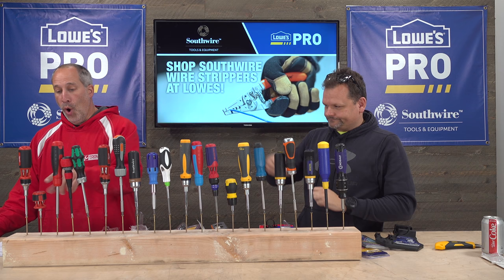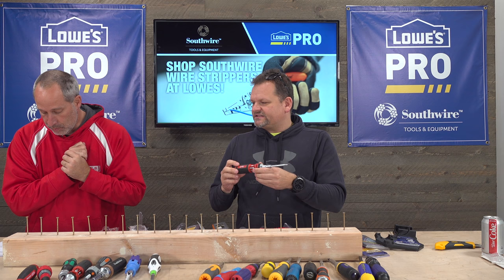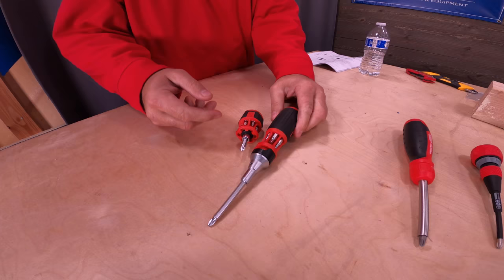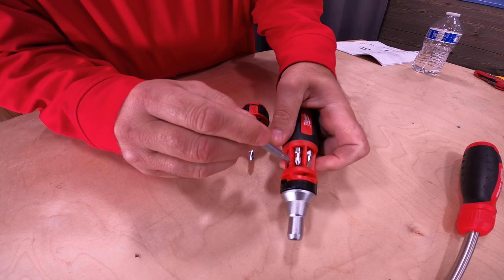Starting with Milwaukee — this comes in a two-for-one kit, and this was $60, making it the most expensive. Milwaukee lifetime warranty, 10-in-1. You can source this from Home Depot for possibly cheaper, since it's more of a Home Depot brand. This screwdriver has a built-in wire stripper. You can adjust forward, reverse, or make it solid.